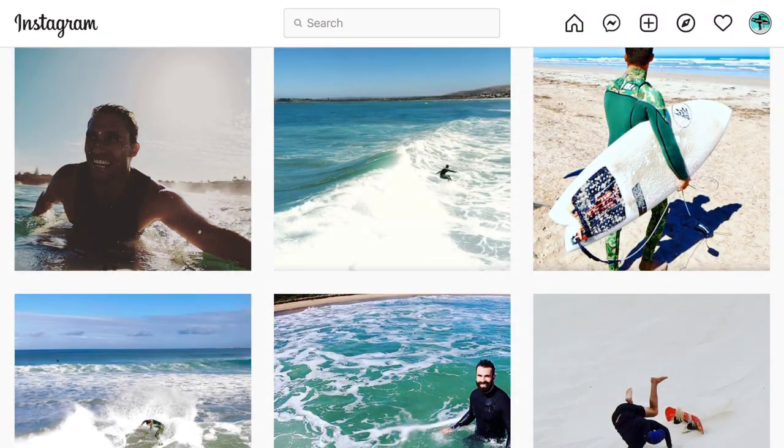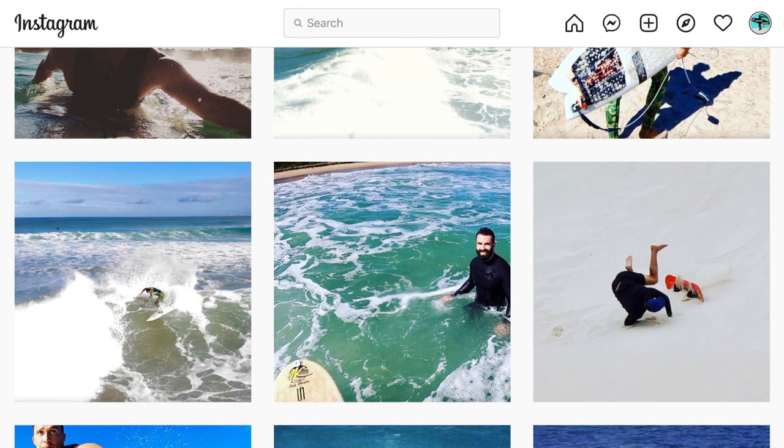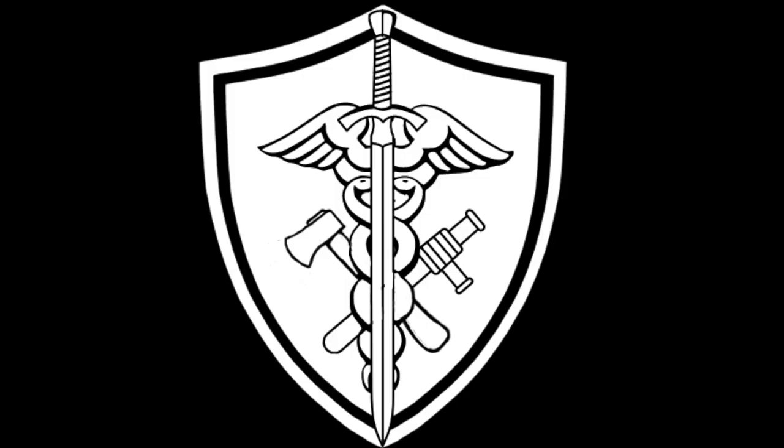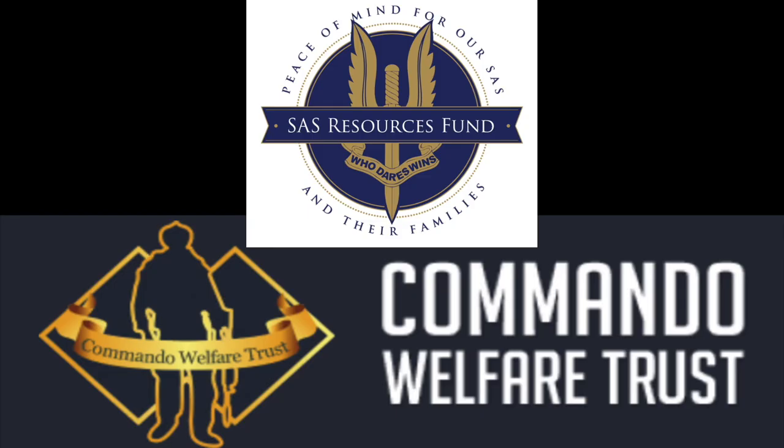You can also follow us on Instagram where we post hints and tips. I recently designed a shield logo which forms part of our Protector Series range of t-shirts, hoodies, and hats. All profits raised from the sales of these items will be donated to the SAS Resources Fund and the Commando Welfare Trust. These organizations support veterans and their families from the special forces units here in Australia. These people have sacrificed greatly for the greater good of our community, and this is my way of trying to give back and say thank you. Together we can make a difference.